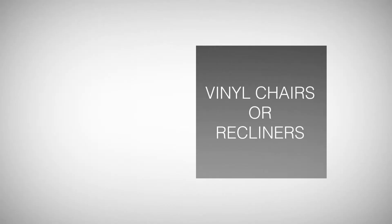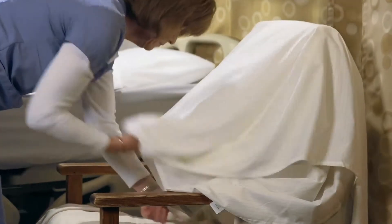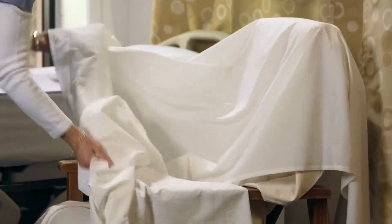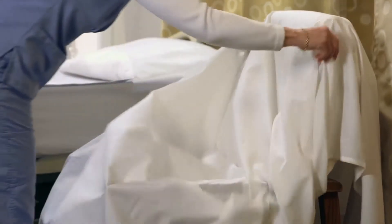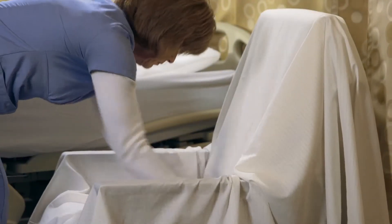Dermatherapy in use with vinyl chairs or recliners. Before placing the patient in a recliner, drape a bath blanket, bedspread, or other traditional linen item on the chair. Then cover that with a Dermatherapy flat sheet and or underpad. Remember to keep the Dermatherapy in contact with the skin as much as possible.